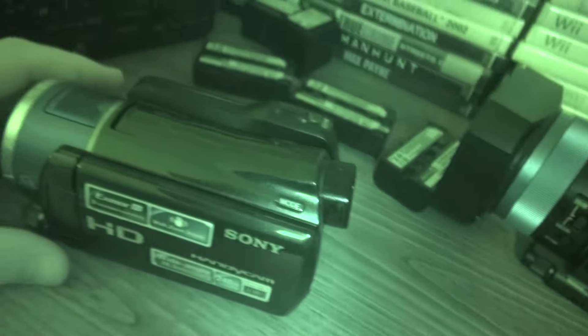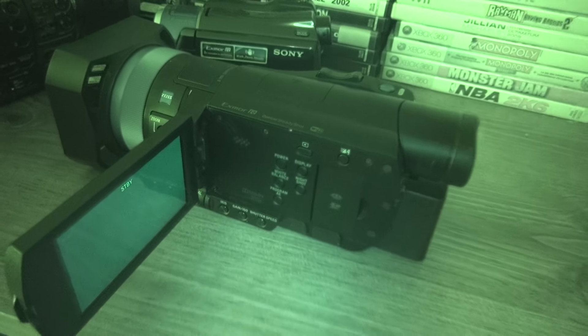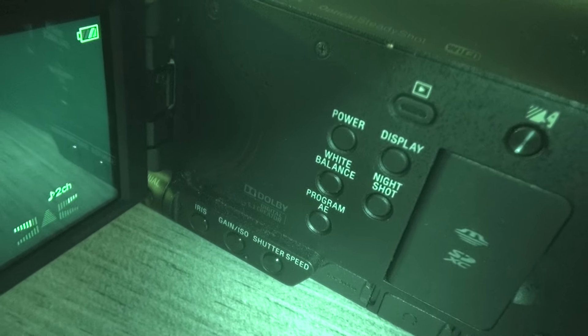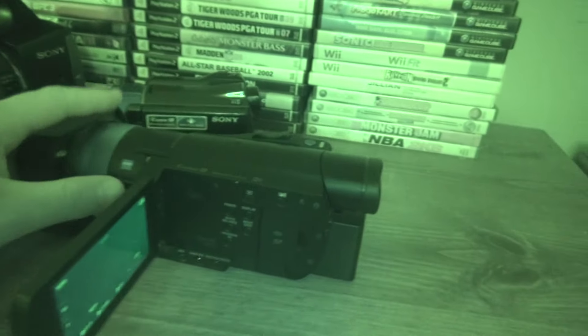The XR550 would have been about $1,500 back in 2010, but the AX100 is still the best for sensor size — 100 megabits for video. You do have to be careful on the XR550 because the night shot button is right next to the power button.